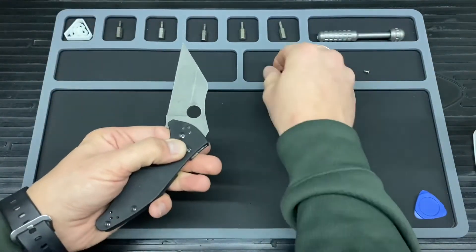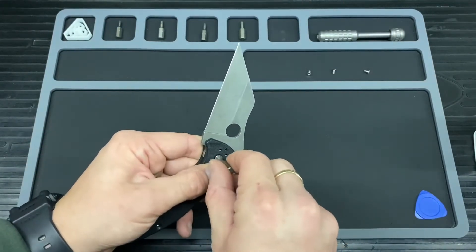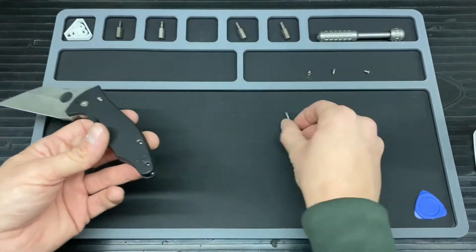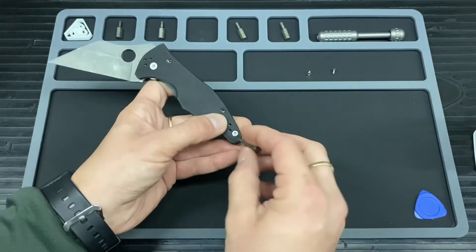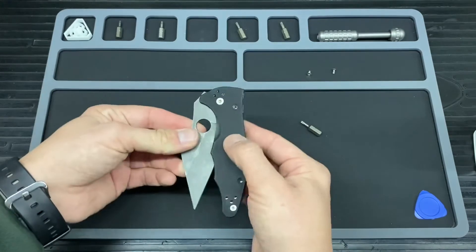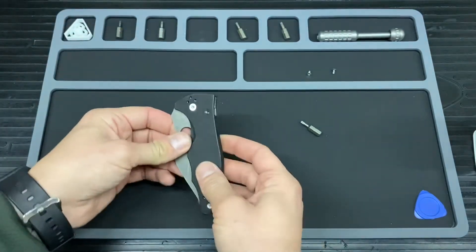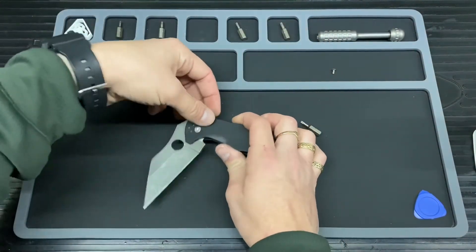I'm going to get the pivot in first just to hold everything together — not tightening it up too much, just a little sandwich. Then going back to the rear T8 screw, washing that one in at the rear — again, just to hold it for a sec. There we go. We can check that the pivot is working and the compression lock is also working. I'll open it back up and get the rest of these screws in.